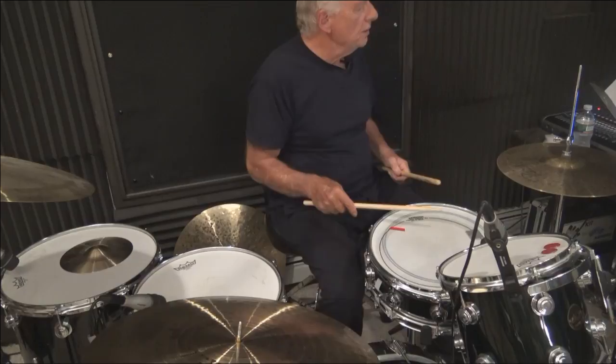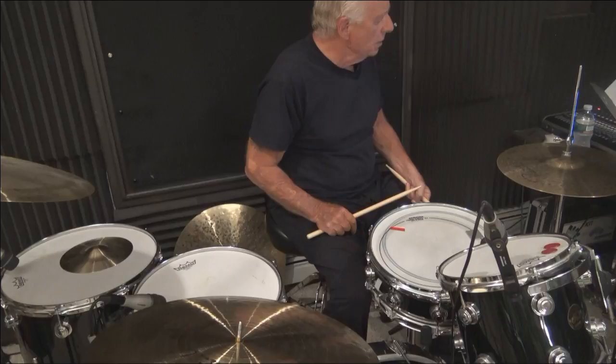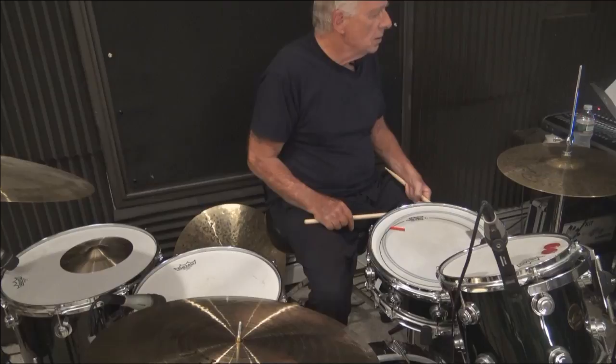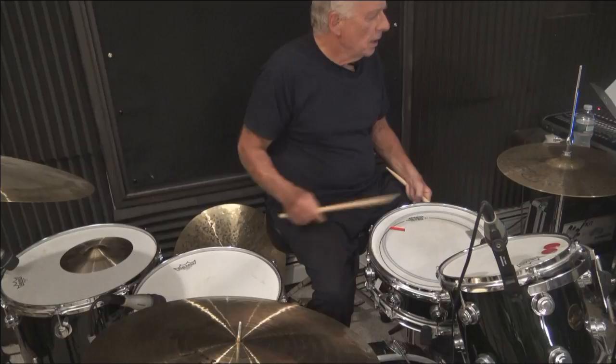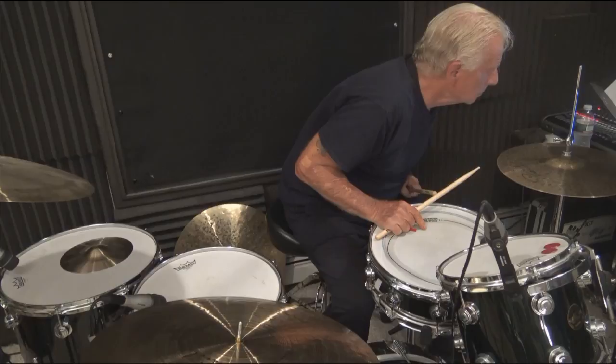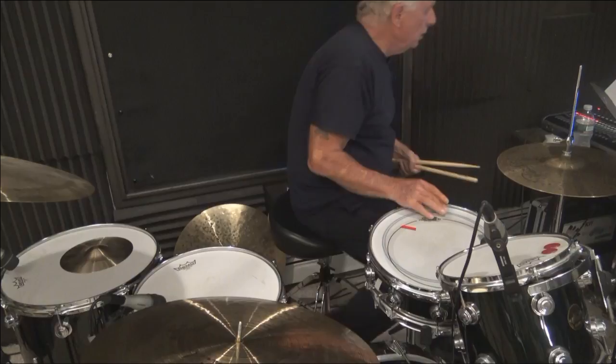My voice button is up now. If I hit the bass drum with the voice on, how does that sound? How about the bass drum now, and the toms, and the ride cymbal?